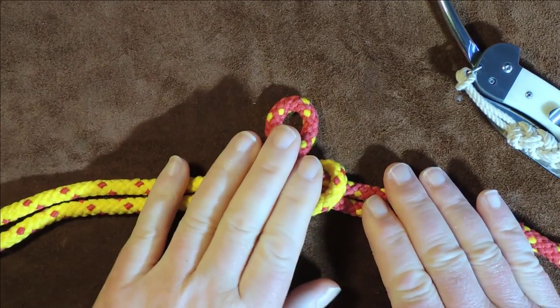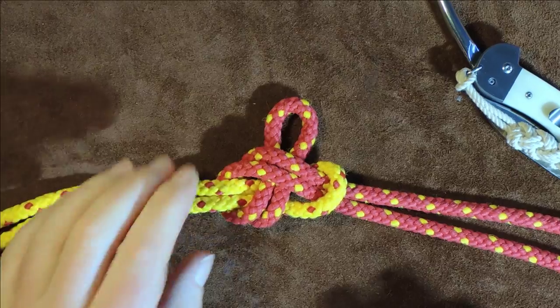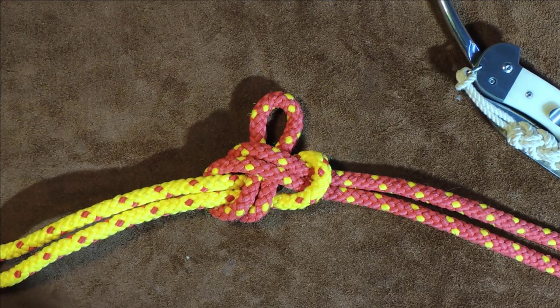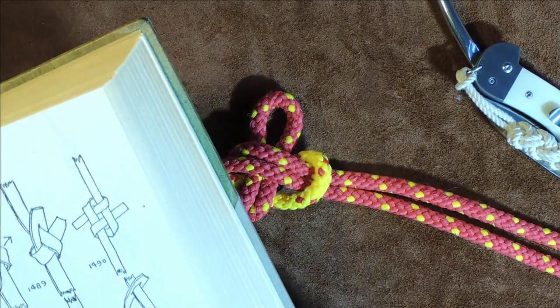Hello everybody, welcome back! Today we're going nautical again — this one is known as a strap bend. Let me just read to you from Ashley's what it says about that, and it should also appear on the screen.